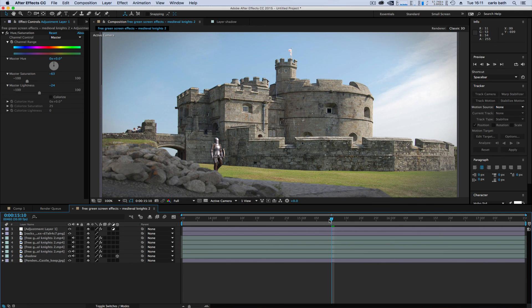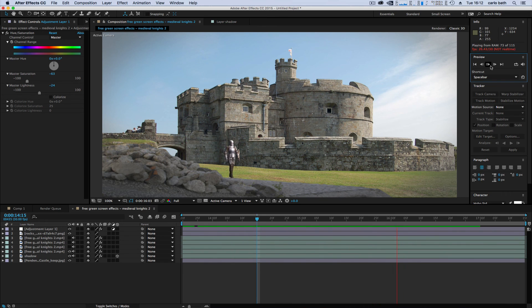That doesn't look too bad at all. I hope you've enjoyed this quick compositing tutorial. Thanks for listening — please smash that Like button if you enjoyed this video, and if you're not a subscriber, hit Subscribe for more tips and tricks tutorials in After Effects and many other programs. Thanks for listening and I'll catch you guys in the next one — ciao!